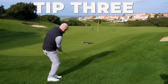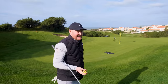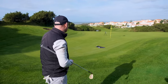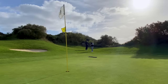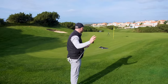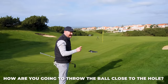Tip number three is all about creativity and having a vision, because what I see a lot of people doing when they get to short game shots is reach for that lob wedge straight away. They don't assess their lie, they don't assess the journey the ball is going to go on - they just look and say, 'the flag's my end point, I'll aim at that.' We don't want to be doing that.